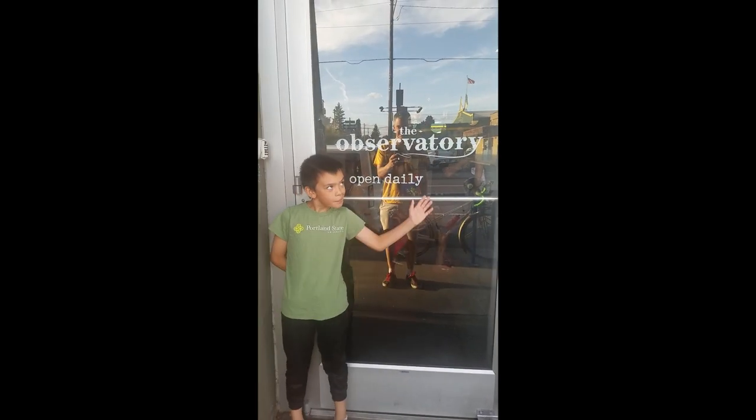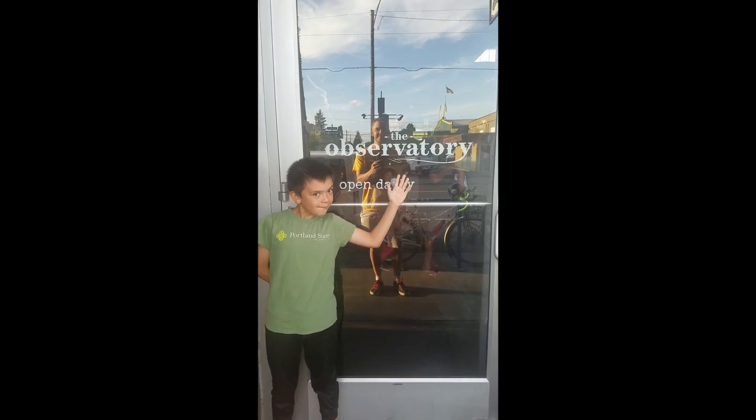Welcome back to Henry's Happy Burger Review! And today we are at The Observatory! They have a burger today!